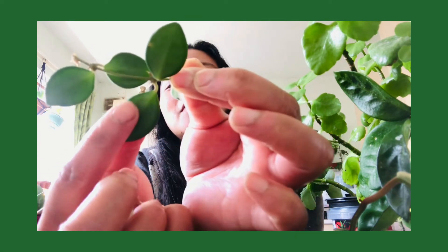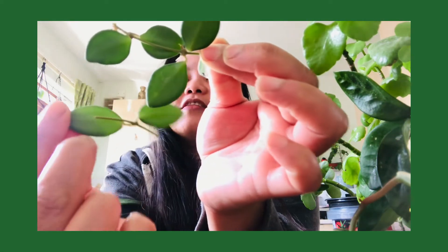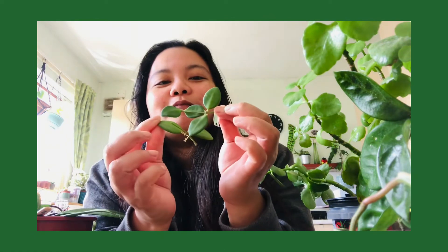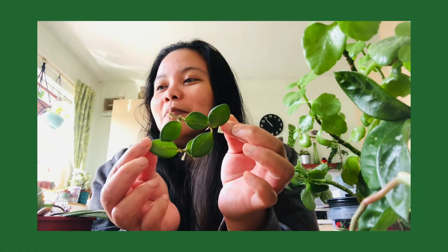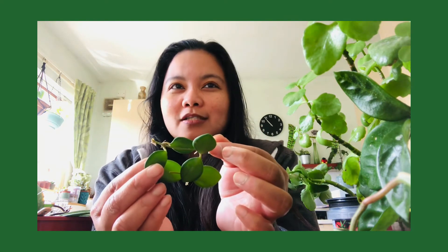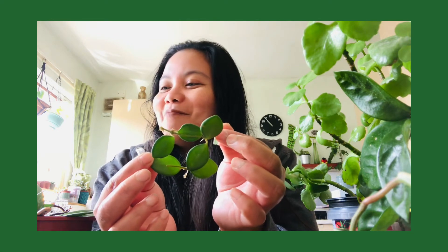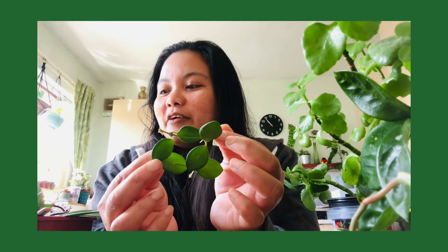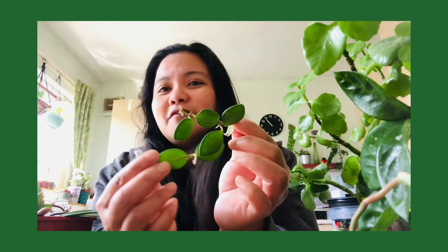It has the same waxy, really thick cardboard-type texture as my other Hoyas. I really love Hoyas — they're one of my favorite types of plants, not just because they're pretty and attractive in their foliage but they also have very beautiful flowers. Though it's quite challenging to get them to bloom because they need high humidity and the right type of soil.